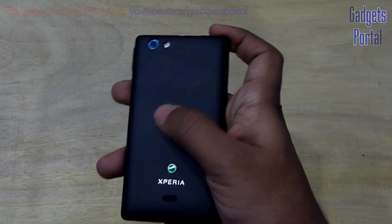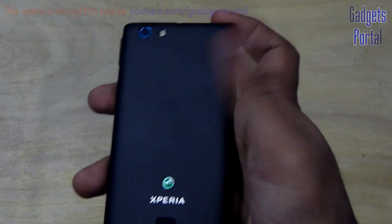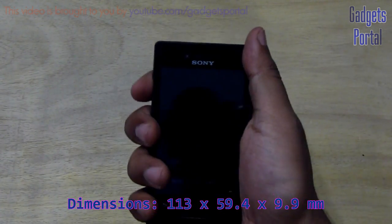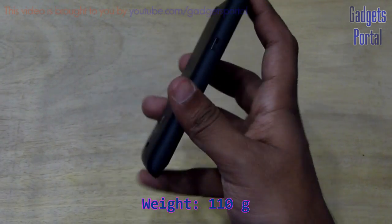Here on the back side you are getting a rubberized coating on the back cover which feels quite premium and also gives a good grip on the phone. The overall dimensions of the phone are also quite good. Here is the speaker grill and here is the nice Xperia logo.